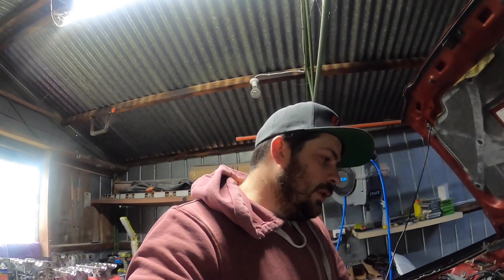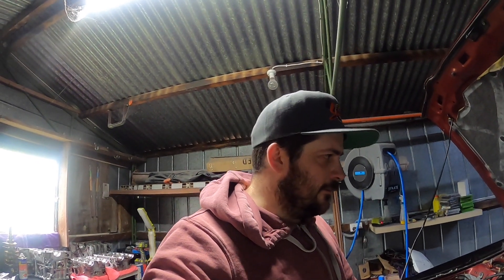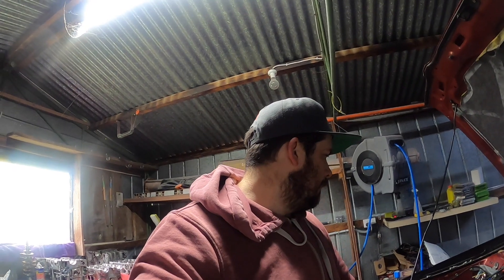Once it's running it's got a base tune - then we can book it in for a dyno tune. Finally! Still want to get that 400 horsepower, 300 kilowatts - that'd be pretty mint.